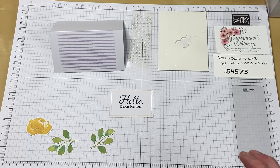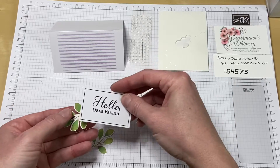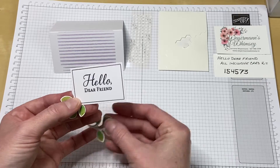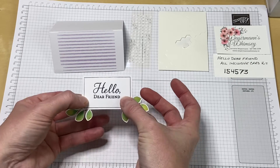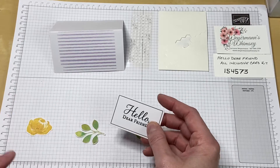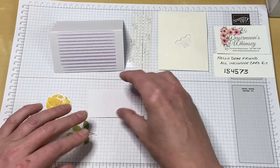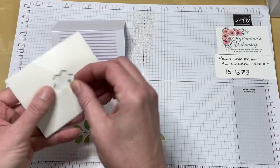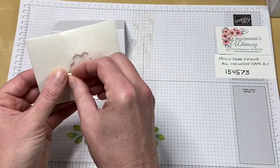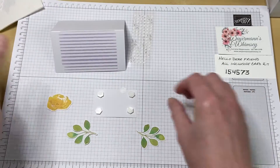I have all the elements I need. The leaves come out from kind of underneath the tag like this. These are flat to the card, and the greeting and the flower are raised. So what I'm going to do is put my dimensionals on the back, and I'm going to put them in the four corners like this, and then peel the backs off.